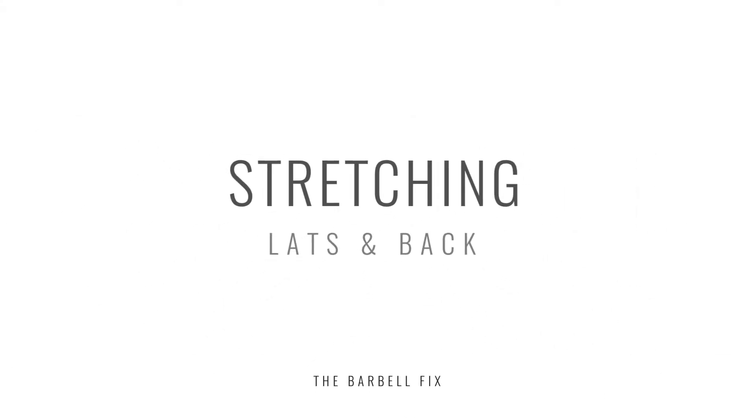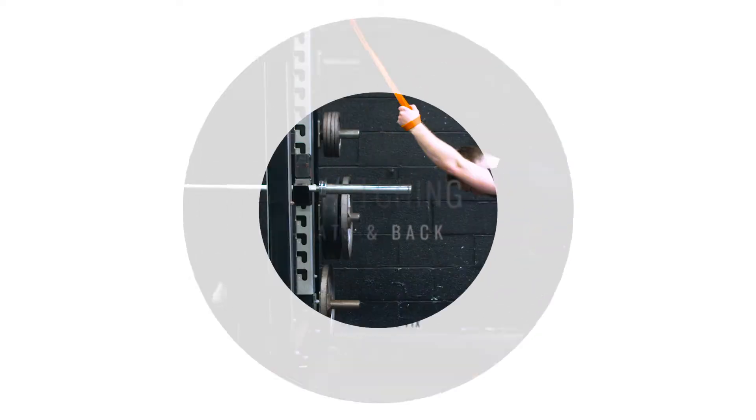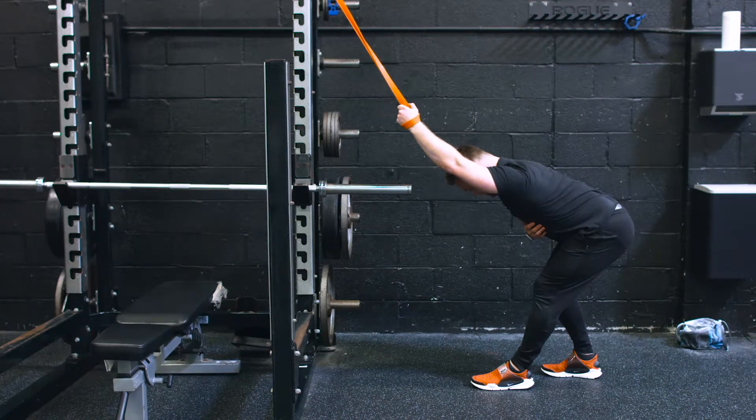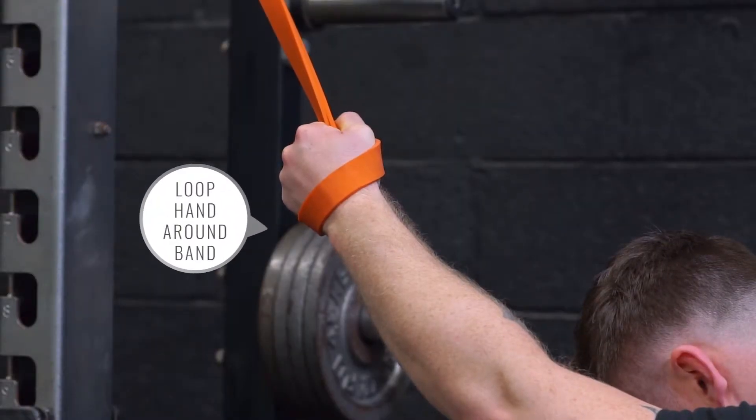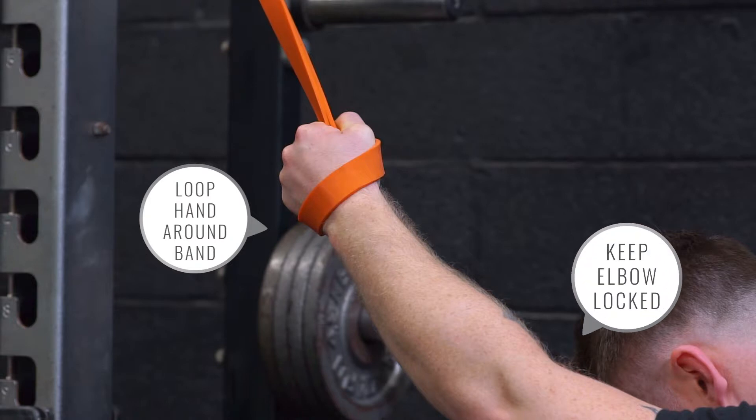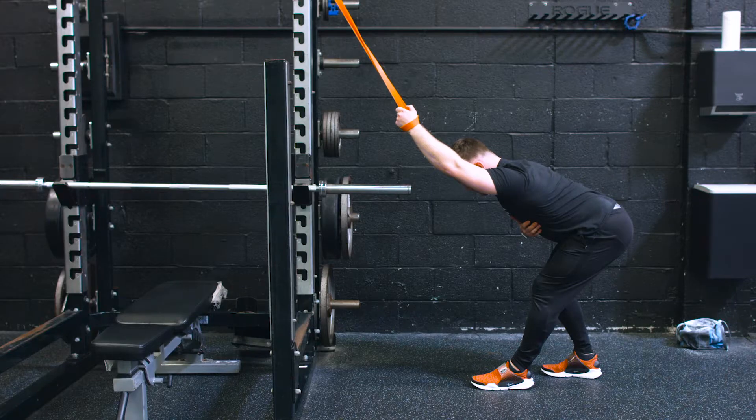Okay guys, variation for a lat stretch — this one we're going to hit the back. Slightly heavier resistance band; loop the hand around the band, you don't want to squeeze your hand on this one. Let the band do all the work. Main focus on this one: make sure the elbow stays locked. If the elbow bends, we start to tighten up the bicep — we don't want that. Elbow stays straight.